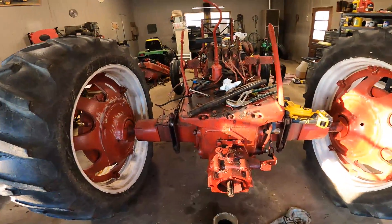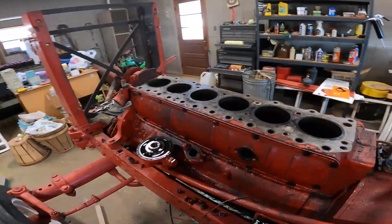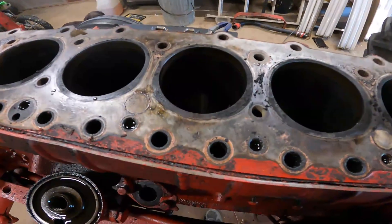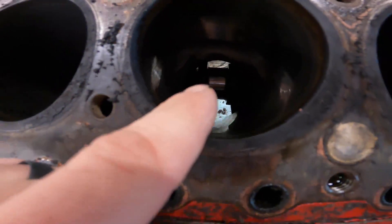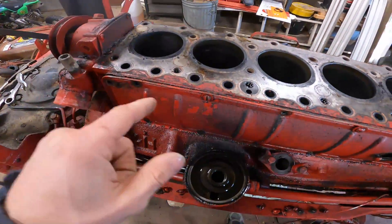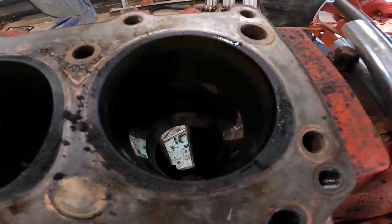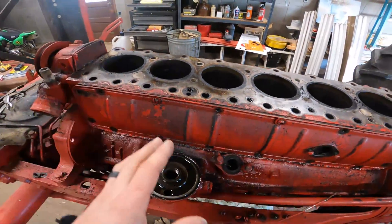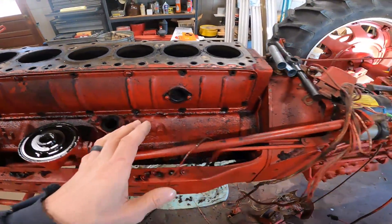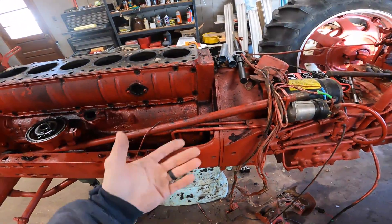We can start reassembling the rear end here. The biggest thing I need to do now — we have a sleeve puller, but I've got to try and get the blocks up in above the crank. There are two conflicting sizes, one that looks a little small and one that's kind of big, so I'll have to see what that is. I really hope I don't have to pull the crank out, which would mean I'd have to split the tractor.